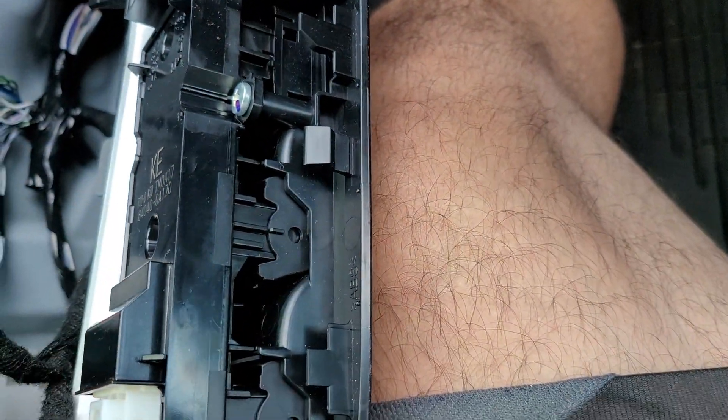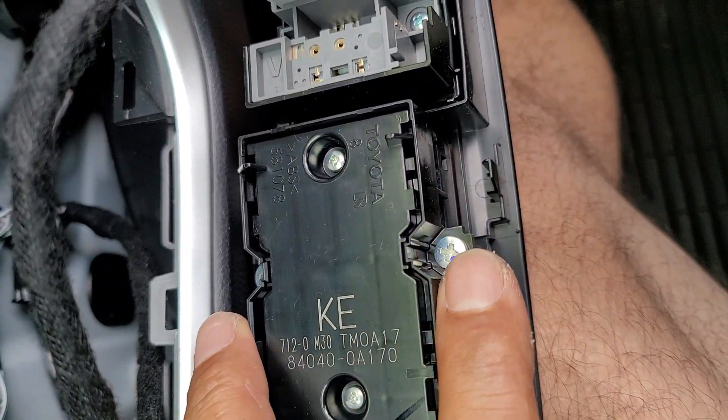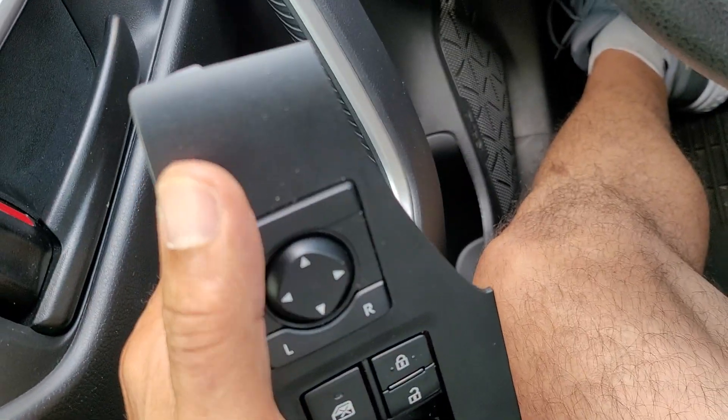Now, if we flip it over, we have screws. Depending on if you get this with the panel, or if you want to take the panel off and wrap it — that'd be kind of cool.